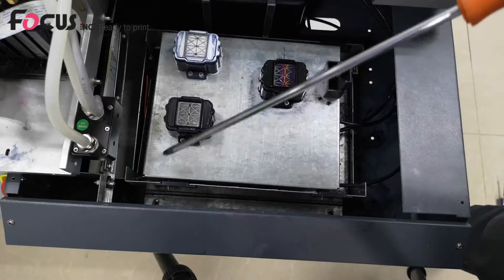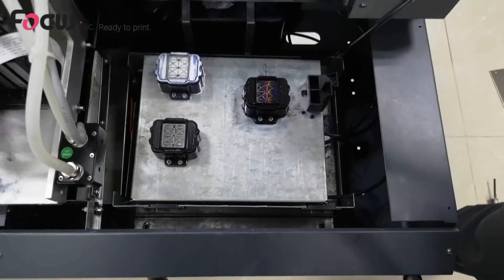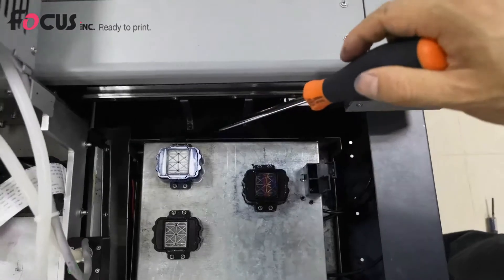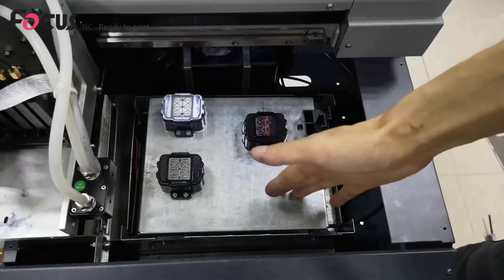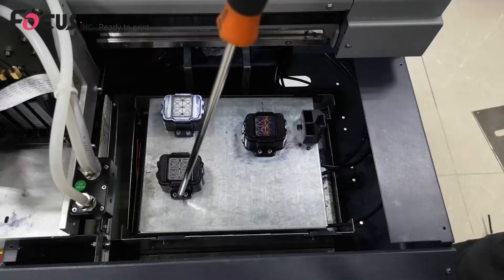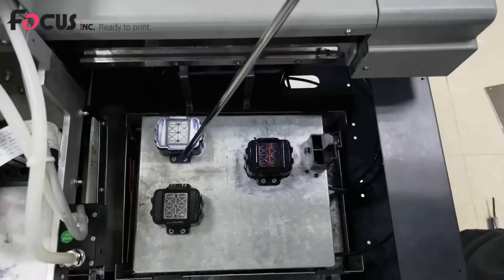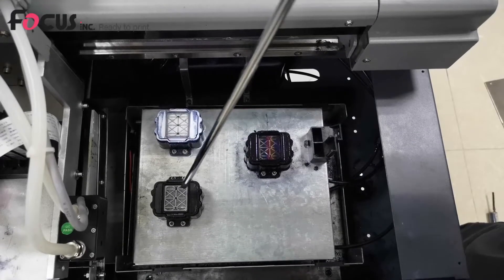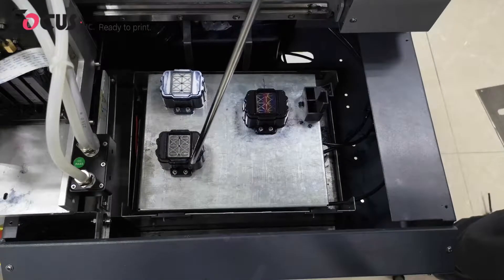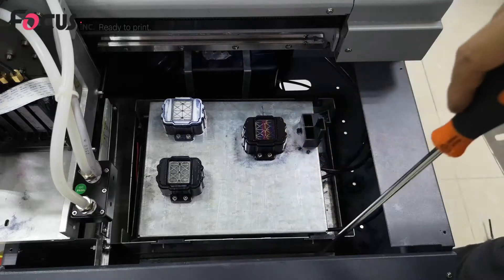We can adjust the cap station position. There is one screw here, two, and on the back side there are also two screws — three and four. We loosen these four screws so we can move the cap station front and back a little bit. We can also loosen the cap screws — one, two, three, four — to move the carriage and adjust the cap left and right.